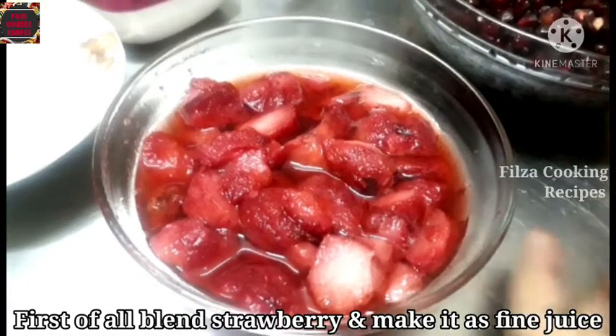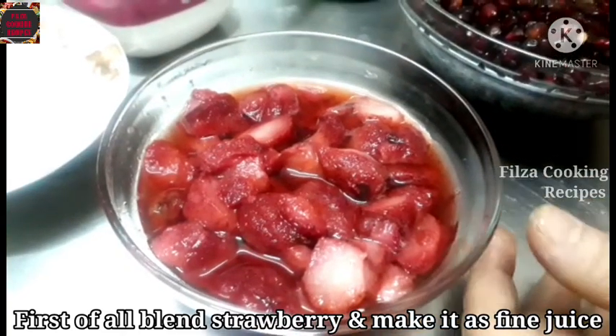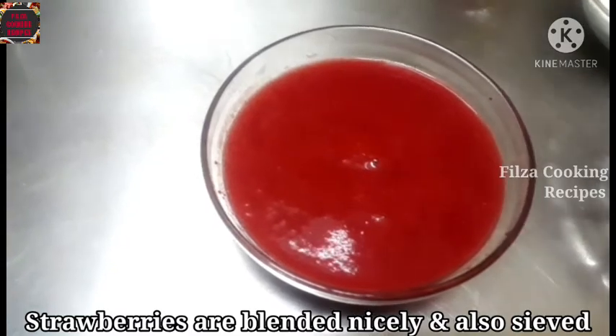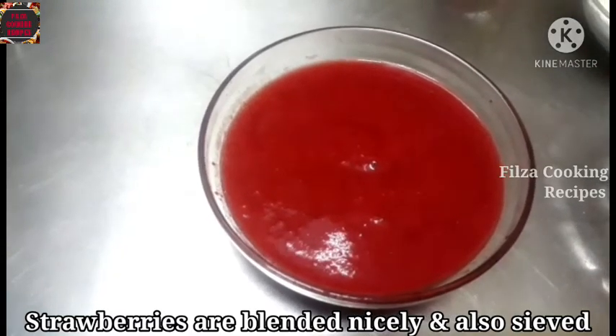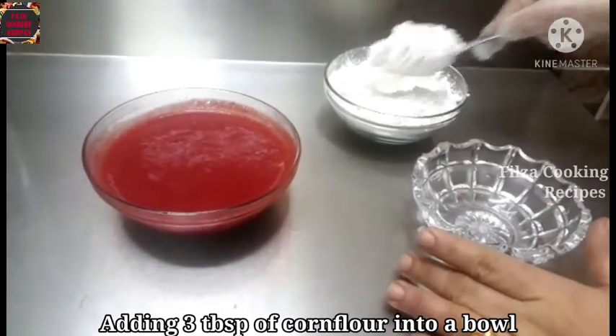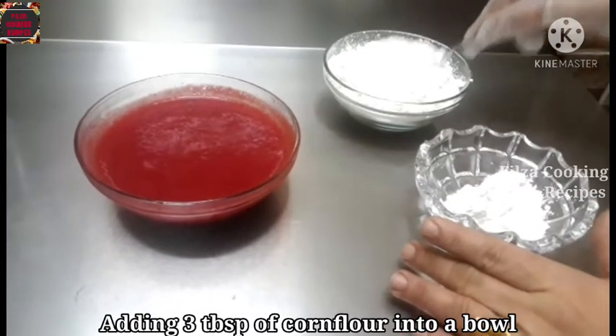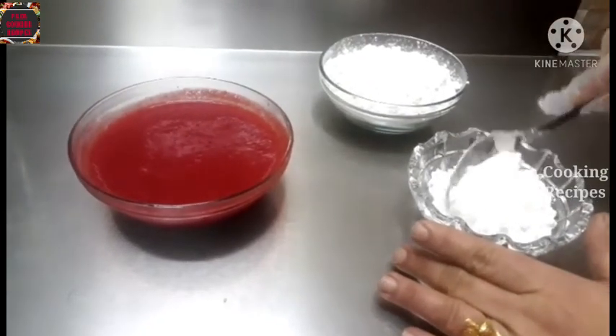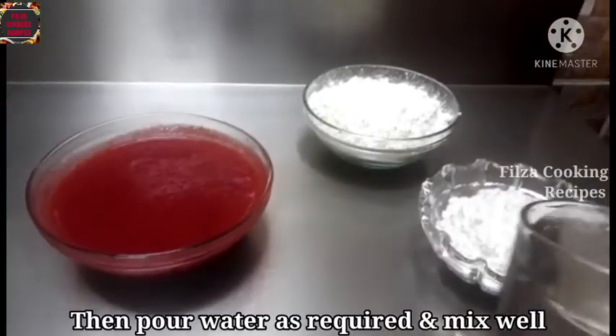Add a nice juice. Add 1 tablespoon of strawberry. Add 3 tablespoonfuls of corn flour.